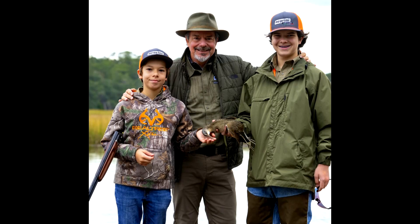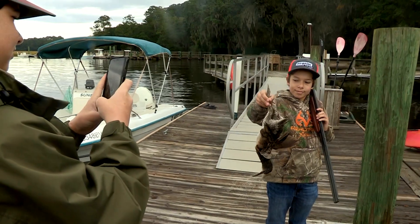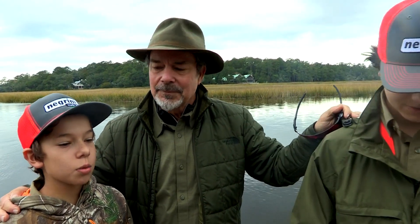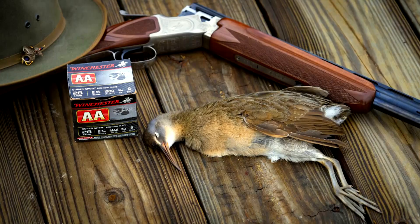There are few gifts a parent can give their children that will reap the dividends as valuable as a love of the outdoors. To be here with Connor and Luca on our first marsh hen hunt in the low country of South Carolina — absolutely beautiful. I also just want to specify that I'm the best. You are the best shooter, are you? Okay. Absolutely.